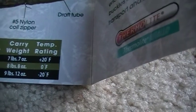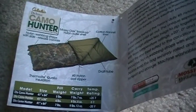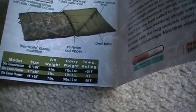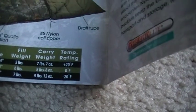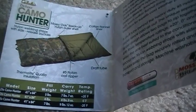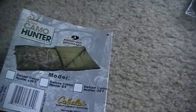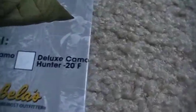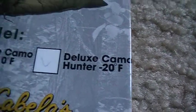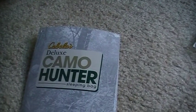Here's the temperature rating. I'm also a hunter, so that's why I went with this. Believe me, it really does work when it's cold. I don't know what minus 20 feels like without just the sleeping bag, but it does work — I slept comfortably in this one. Here's what I chose, and this is a really nice sleeping pad.